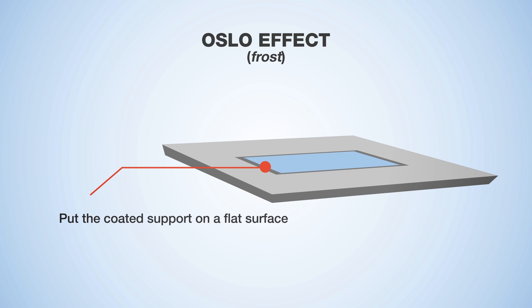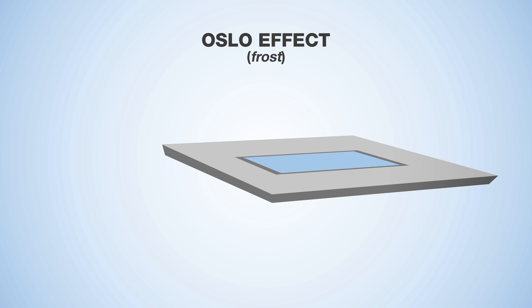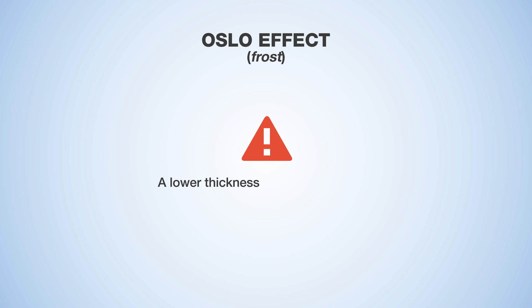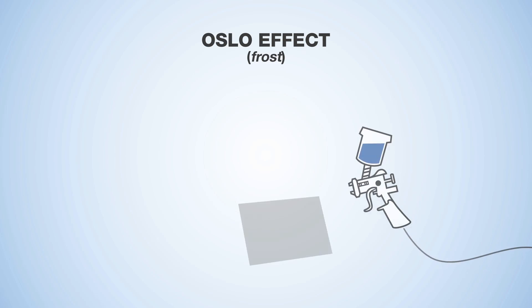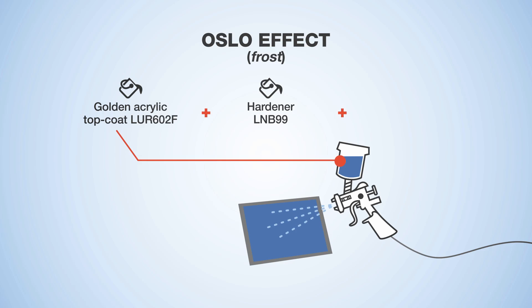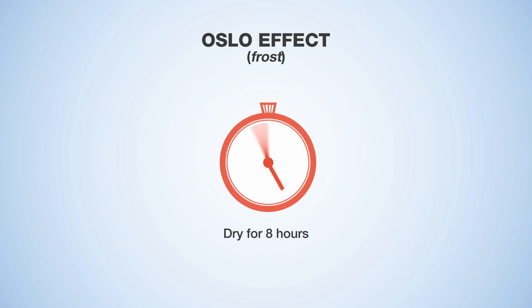Place the coated support on a flat surface, taking care to protect it from too strong air currents or direct sources of heat. A lower thickness reduces the texture, and force-drying with strong ventilation or direct heat can change the crystallization. Wait 12 hours before re-coating with golden acrylic top coat mixed with hardener and thinner at a 100 to 10 to 40 ratio. Apply evenly at about 100 grams per metre squared. Complete drying takes place after 8 hours.